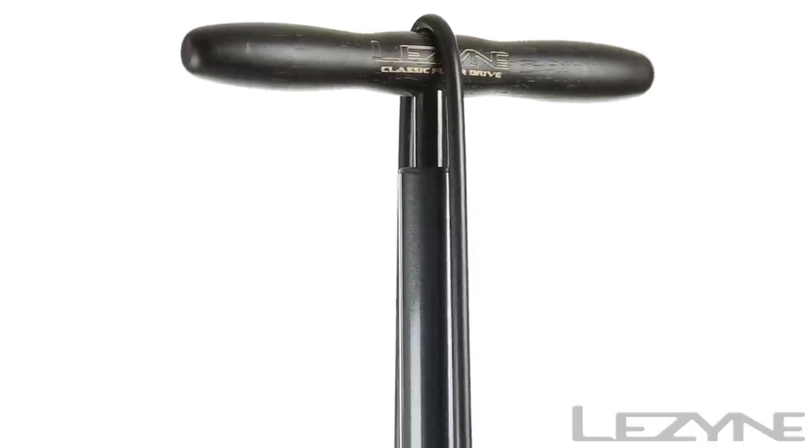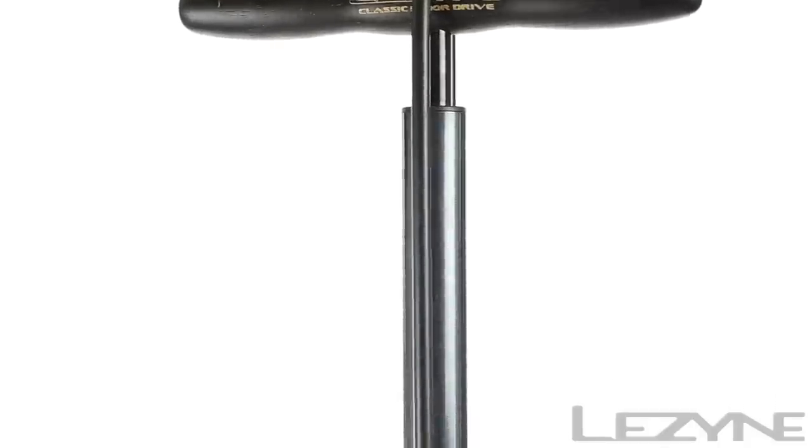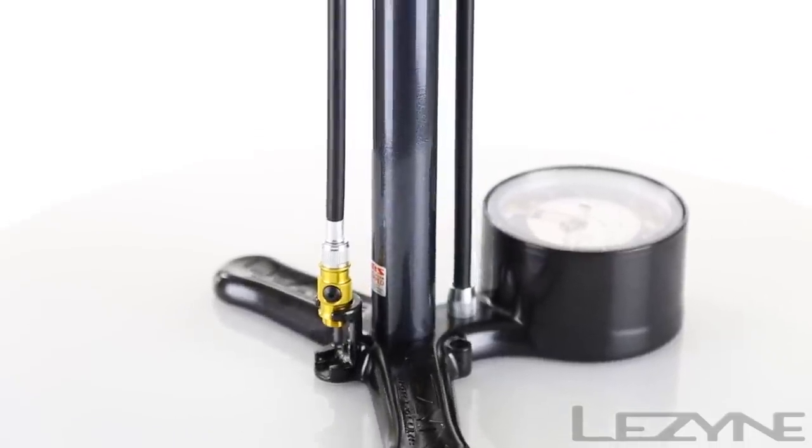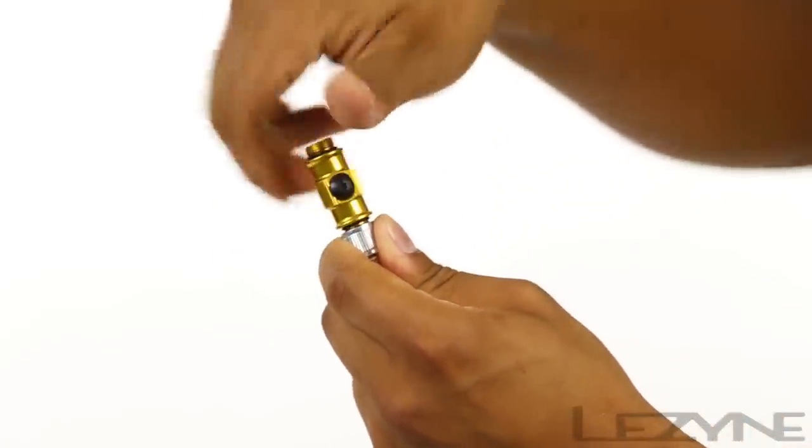Powered by a classic varnished wood handle, the Classic Floor Drive features a high-pressure rubber hose with aluminum connectors for strength and durability, and comes with the ABS Flip Thread Chuck for Presta and Schrader valves.